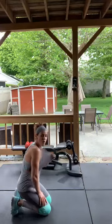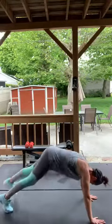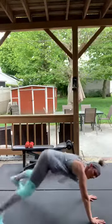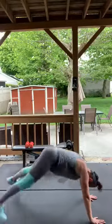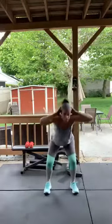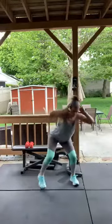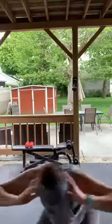Here we go — plank jacks, modify or regular. Come on, ten — then we're going on to duck walks! Duck walks — hands behind your head, squat position, forward and then turn around and come back. Whatever room you have in your house or outside. Try not to stand up — turn around in the squat.